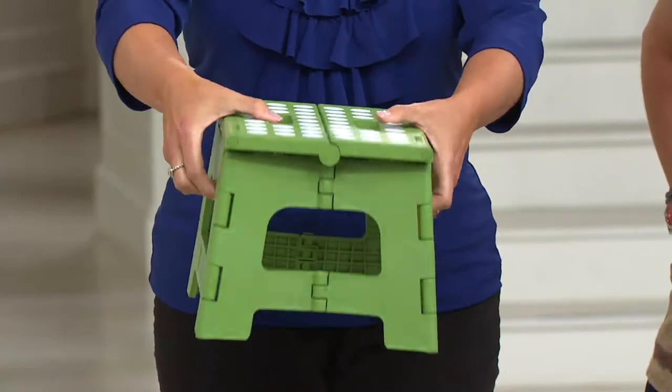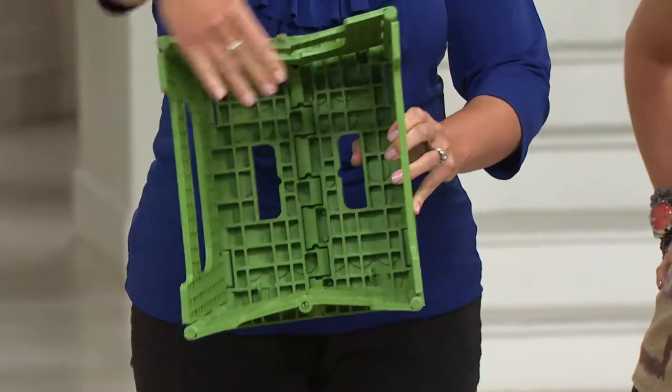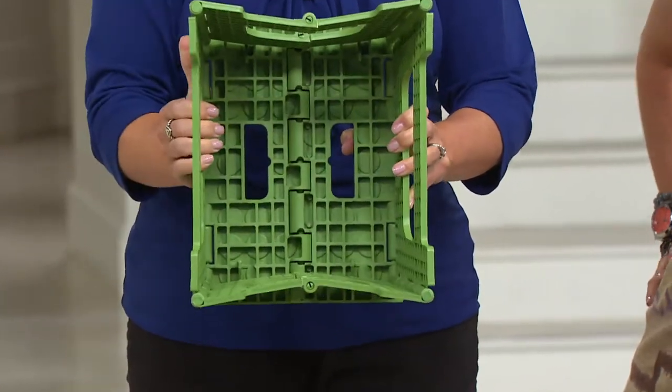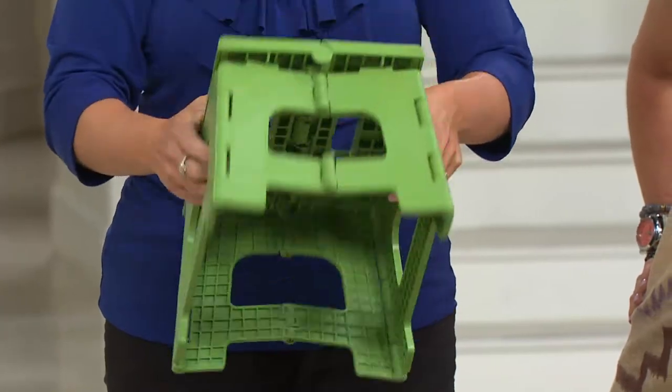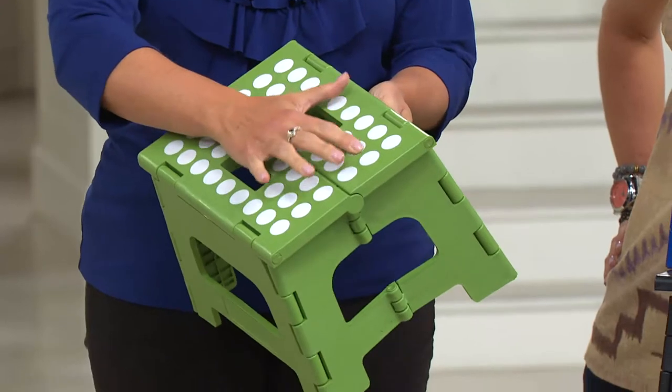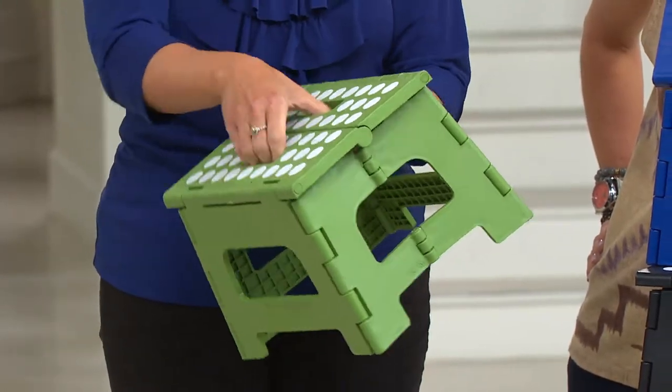What I love is you open it like this. It has a tripod design on the bottom — see how it's a little bit bigger? It's not just perfectly rectangular. That's for security and stability. Then there's rubber feet so it doesn't slip, and the top has a skid-free surface.